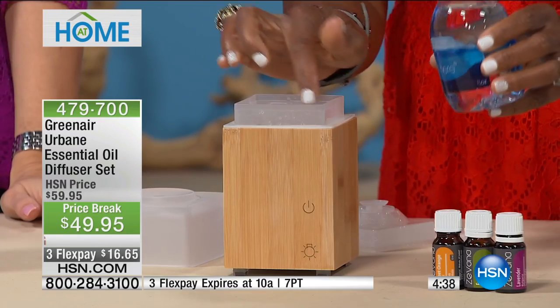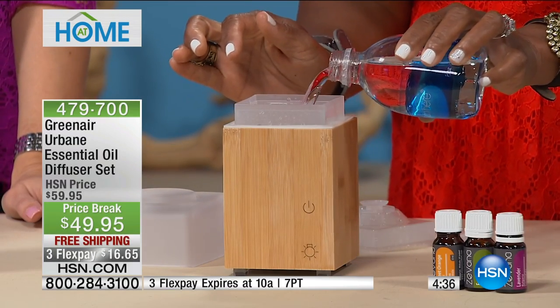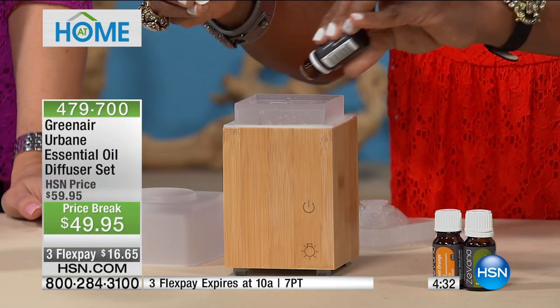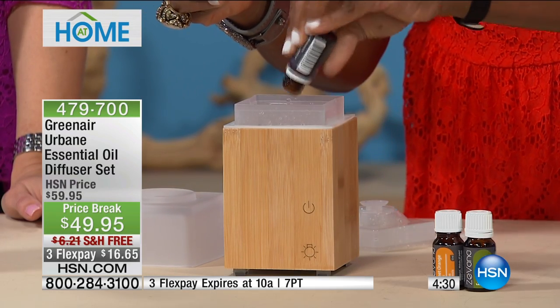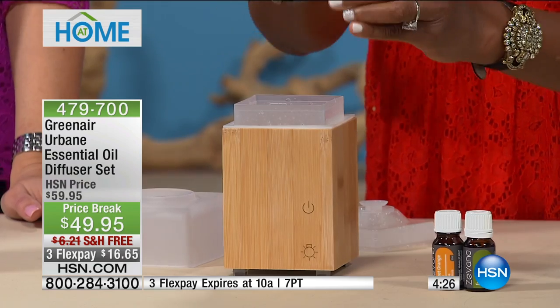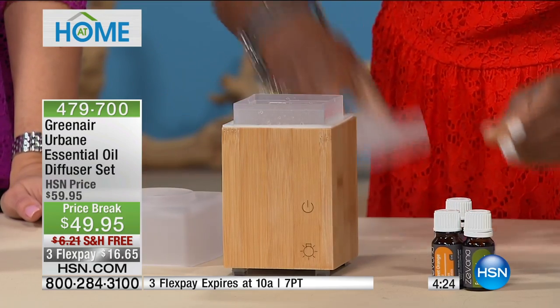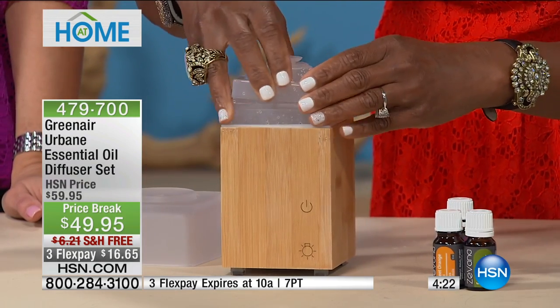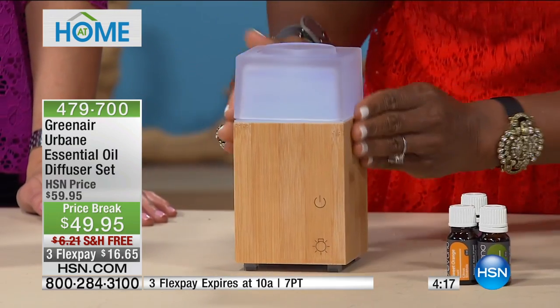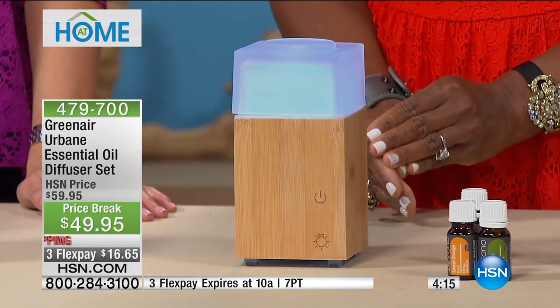Let me show you how this works. There's a fill line — you're just going to pour a little bit of water. Then you pour about five drops of your favorite essential oil. You're receiving three bottles of essential oils. You just place this little lid right on top, then the main lid goes right there, and then you press the button and you're in business.